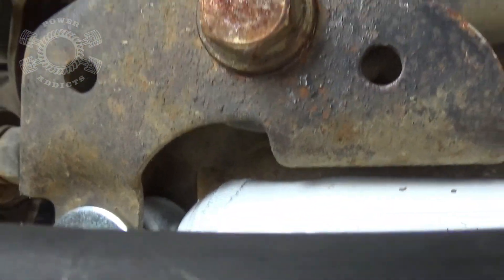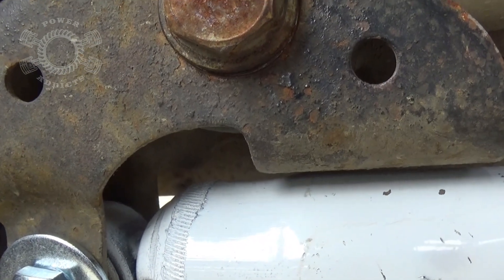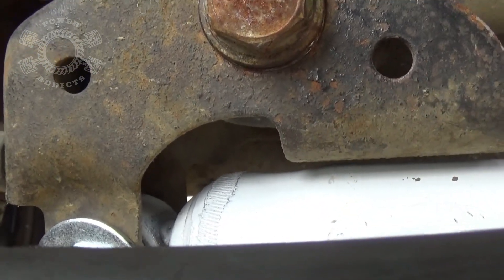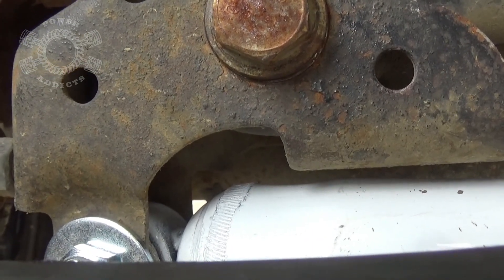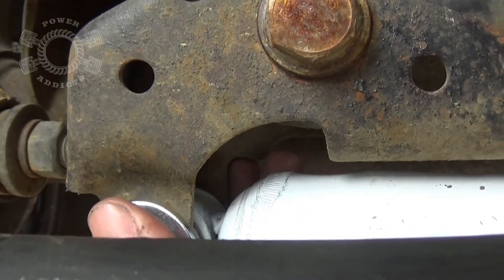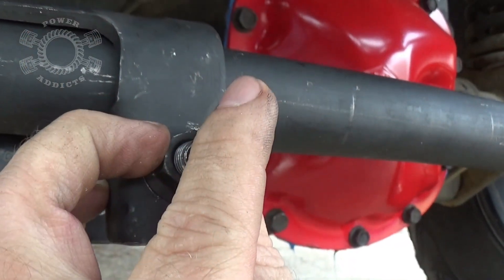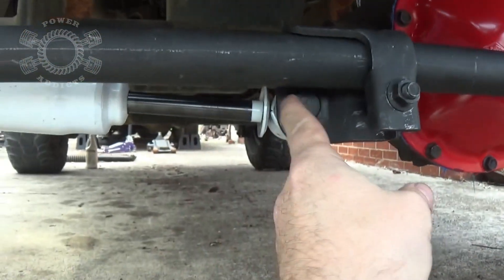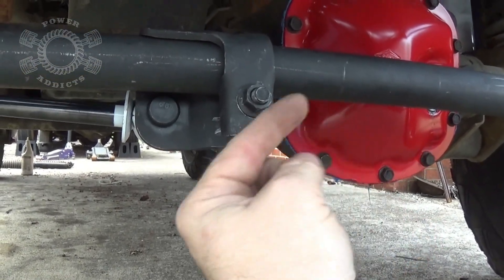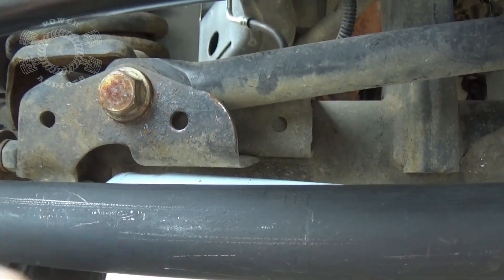What you want to do is take this bracket and rotate it downward just a tiny little bit — come back and look at your gap and it's gotten a little bit wider. I'll exaggerate: rotate this down, notice how wide that gap is; bring it back up, it closes the gap. You've got to find that sweet spot so that when you turn hard passenger, this tube moves up and doesn't touch this bracket. Rotate downward just a little bit, then get your 15mm and tighten up the bracket, then start the Jeep and turn the steering wheel back and forth to check your travel.